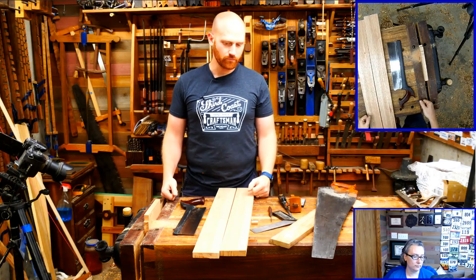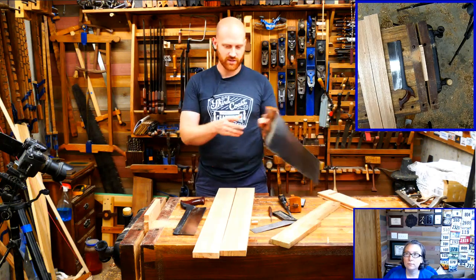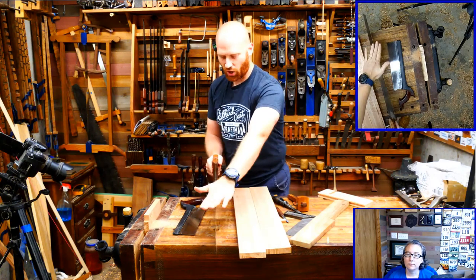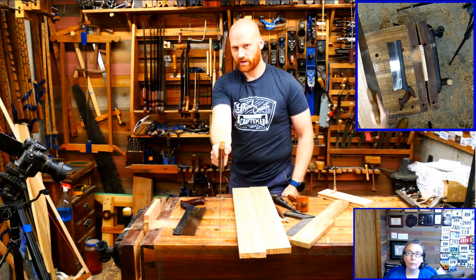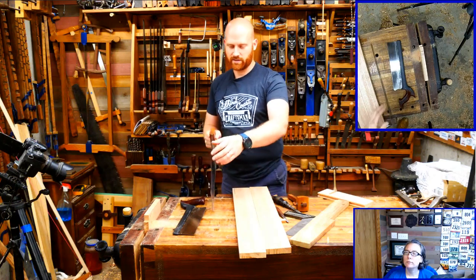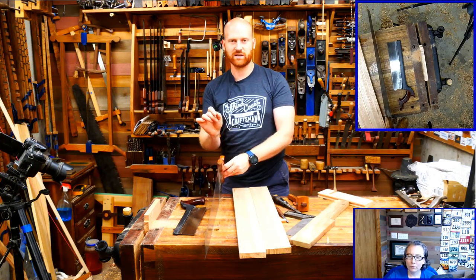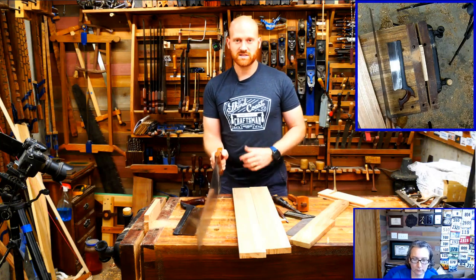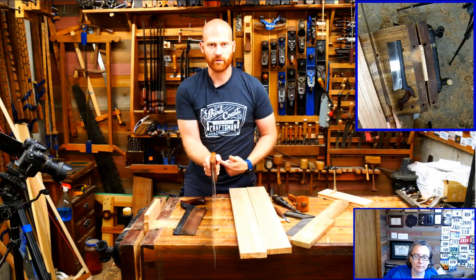The first skill to learn when cutting is correct body format. You want the saw in line with your wrist, in line with your arm, all the way up to your elbow and shoulder, so your whole arm moves in one rotation. If any one of those gets out of alignment it makes the saw do weird things - it's like trying to push a chain. If they're all in line you can push it; if any link is slightly off they wobble all over the place.